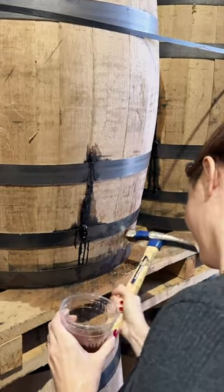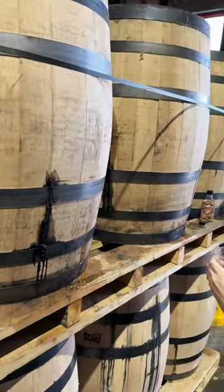Then you just try the whiskey and see if it's any good. This whiskey was fantastic and ready for bottling. What do you guys think — does the whiskey look ready? Would you like some whiskey?